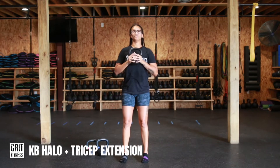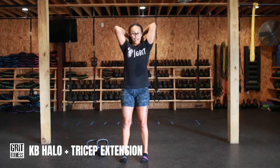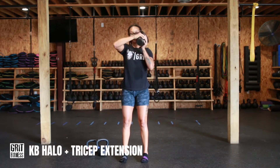We're going to start with the halo on both sides. As we're doing this halo, we want to keep the kettlebell as close to the body as you can. Elbows stay tucked in — we don't want to flare them out at any point. Keep it as close to the head and the body as we can get it.